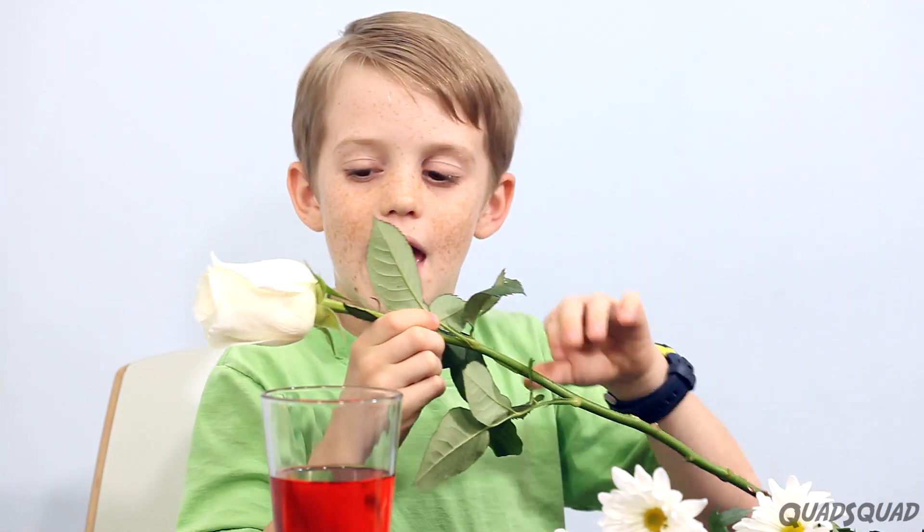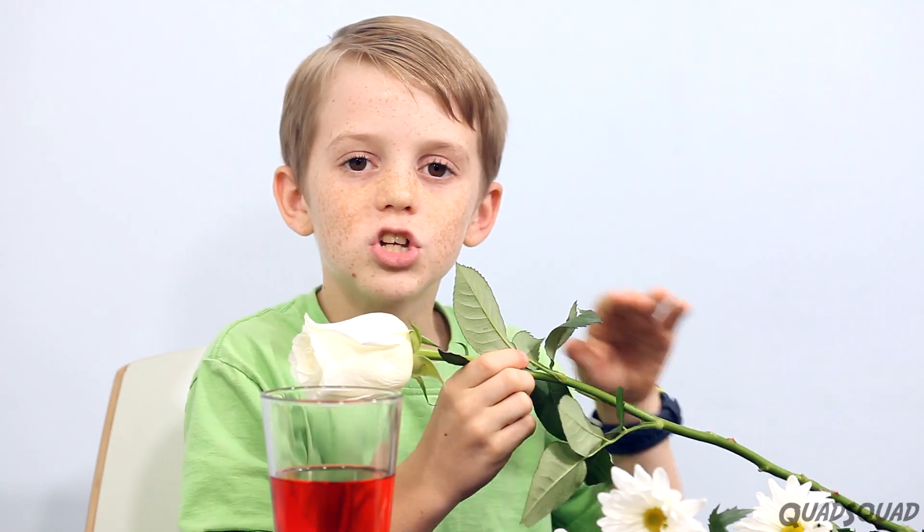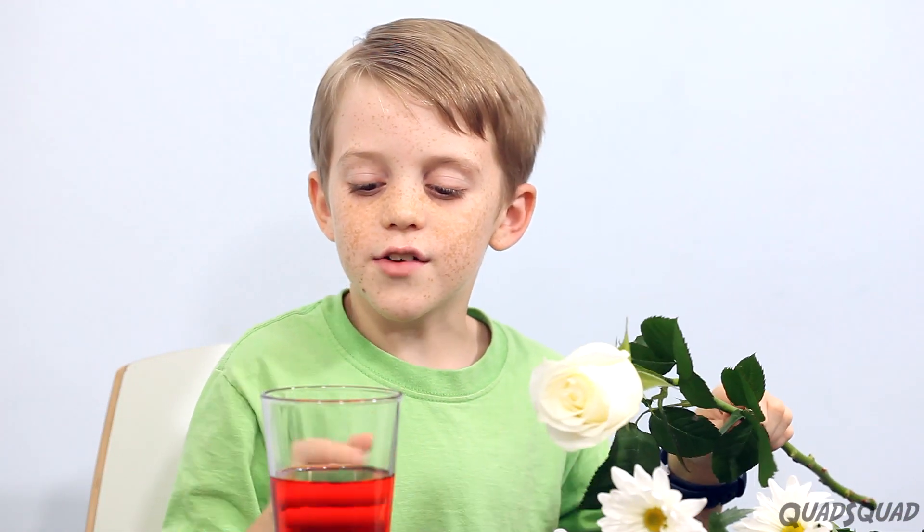Hi, my name is Justin. Today I want to do some experiments with plants. Plants have roots, and when they are drinking water, they get the nutrients. So it goes up the stem and into the flower. So what we're thinking is if we were to put it in colored water, it would eventually turn into a red flower. We're going to do some experiments to show how this works.